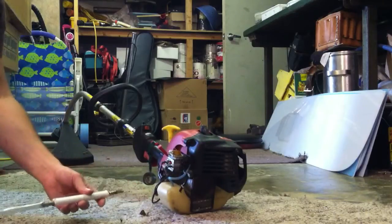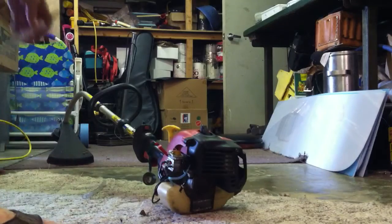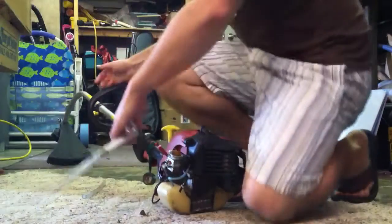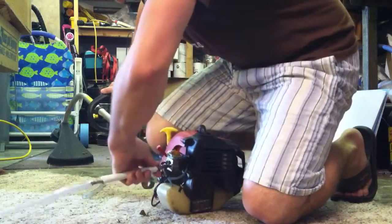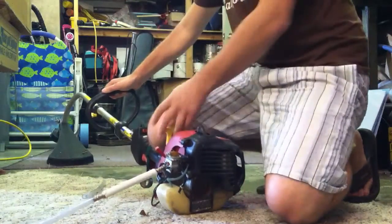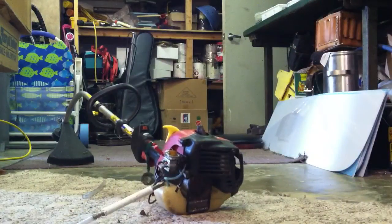The hose falls out, the engine stops. I'll demonstrate again — plug the hose in, start it. The hose falls out, the engine stops. That was my demonstration, thank you.